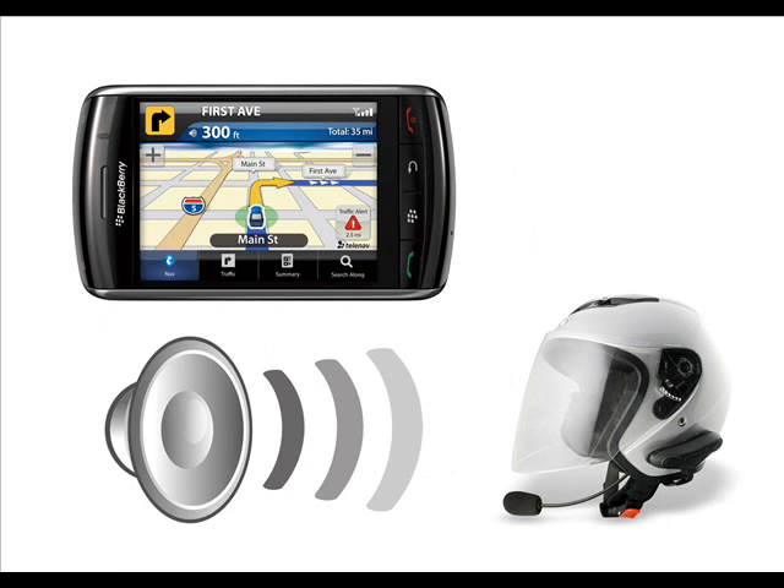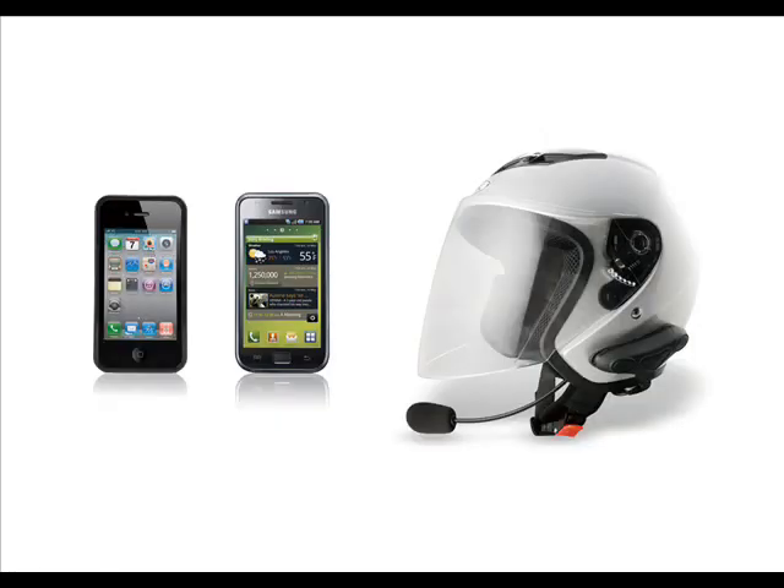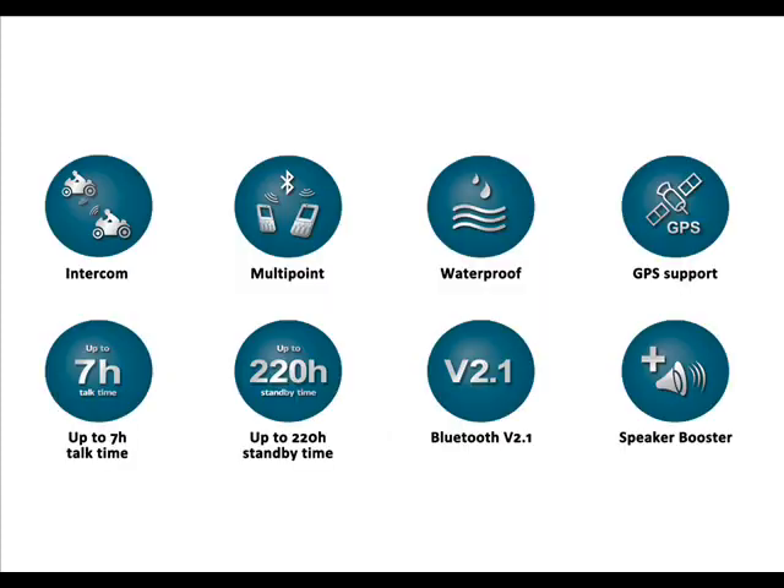This device allows bikers to receive GPS voice instructions, talk to another interphone within 10 metres, and conduct calls on their mobile phone. The Avantalk HM100 can connect to two Bluetooth devices at the same time and, by reducing wind and road noise, it helps motorcycle riders to enjoy clear communication.